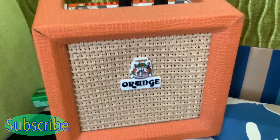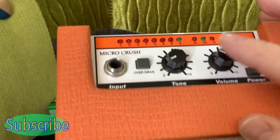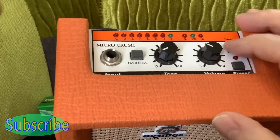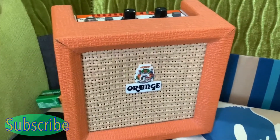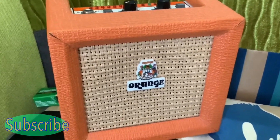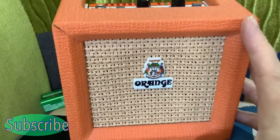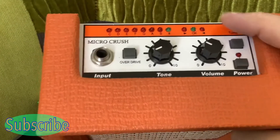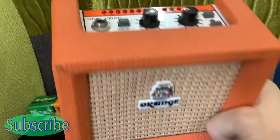I wanted to try a few of these little micro amps, and I'm really pleased I bought this one. I think this is the one I use the most and will use the most. Having the tuner really helps, and I like the overdrive switch. All the switches feel real quality — it doesn't feel cheaply made, where some of the little micro amps do feel a bit more cheaply made. They start around £30 new, but this one has got the best sound, it's the best made, and having the tuner is a real help. I'm going to play a little bit — I'll play it with the clean sound and then put the overdrive on.